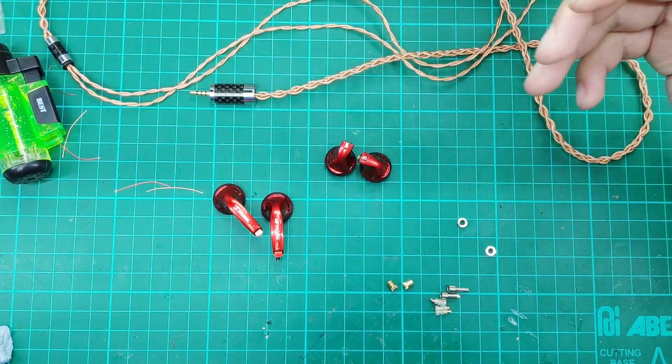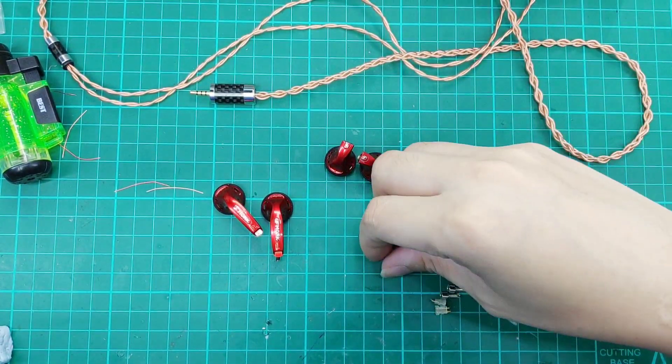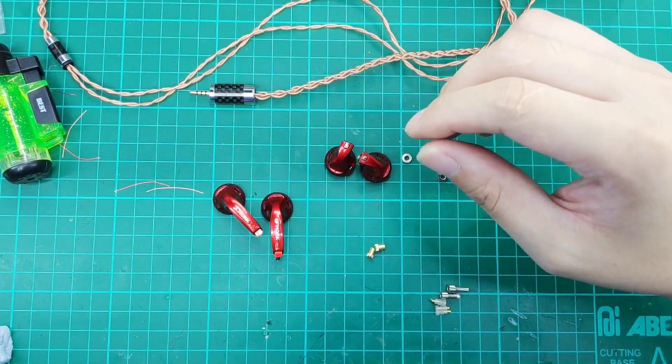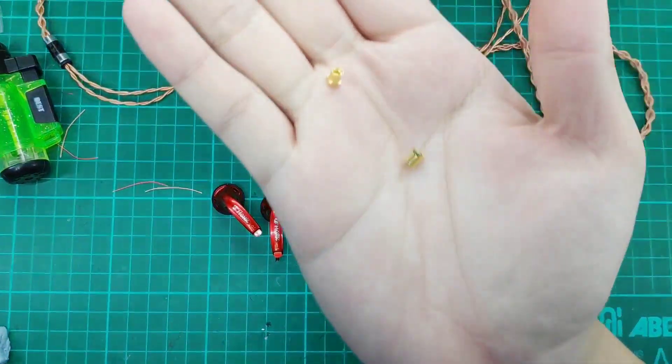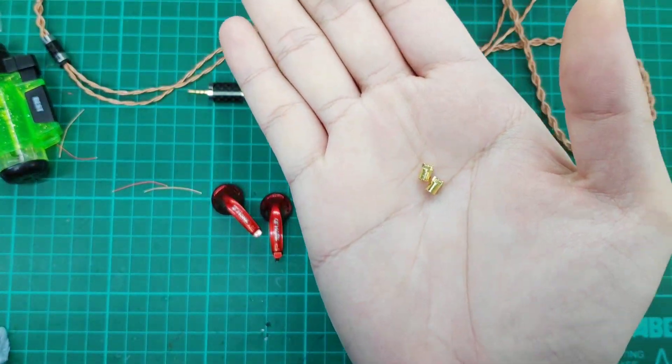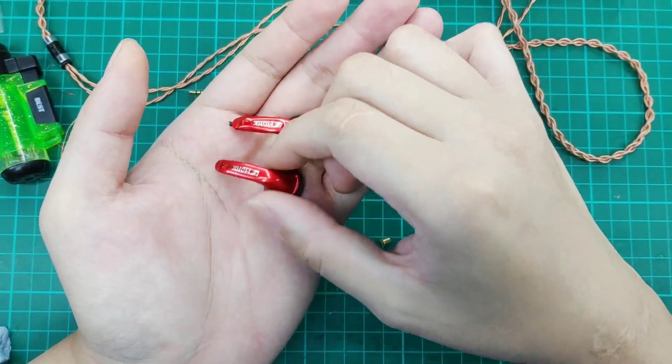Alright, so you can see on the table there are some items available. Today we will be focusing on the MMCX modification, so we will probably need the MMCX female pins. And of course, your Monk — these are very cheap, about 5 USD.